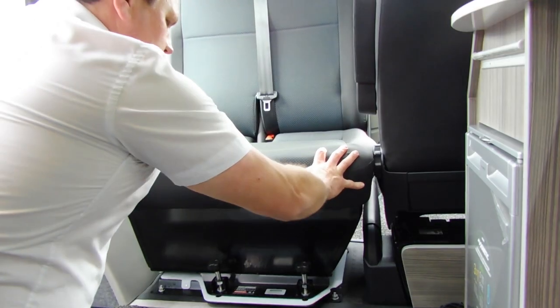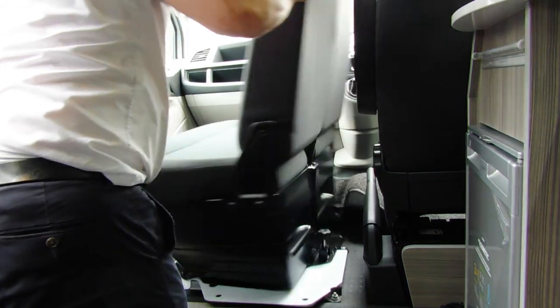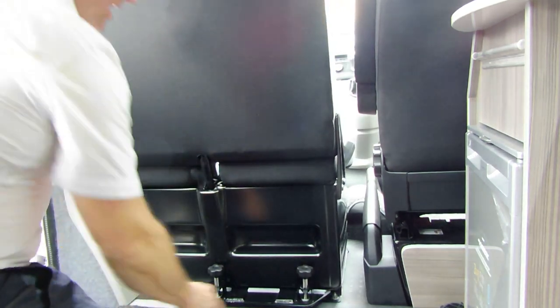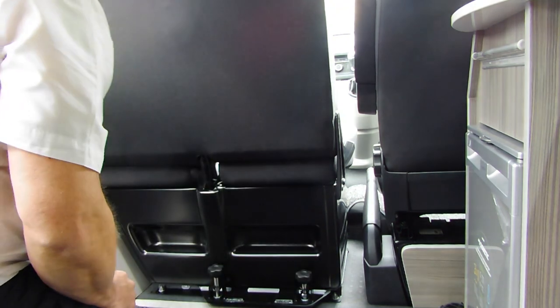Then you literally push the seat forward and slide it around to your right, clockwise. Then you can move it back into position, screw the screws back in, and that holds it in place.